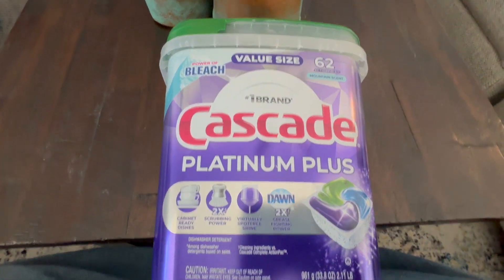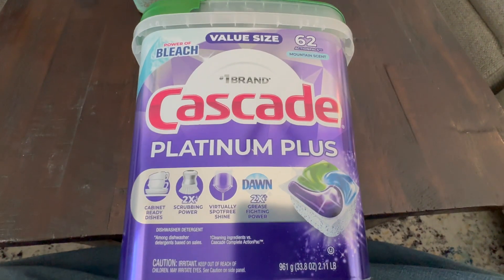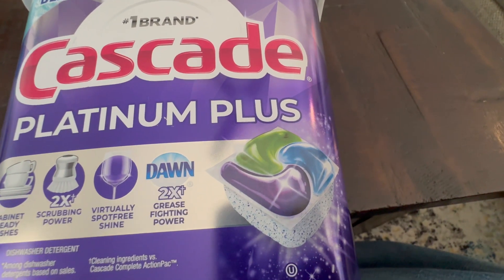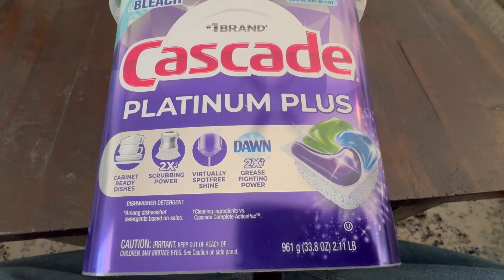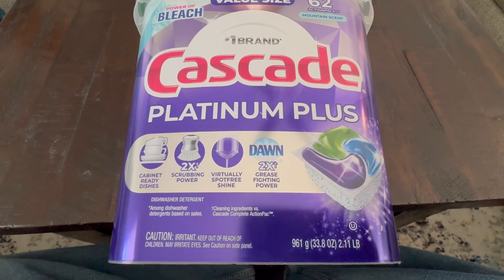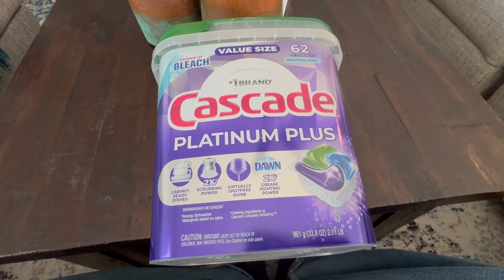And as you can see, it says it's got the power of bleach. It comes with 62 pods in this size that we got here. And as you can see here, they have four different types of detergent in each pod that do everything from scrubbing to having a degreaser and a spot agent. The results have been great — we love these and definitely recommend them.